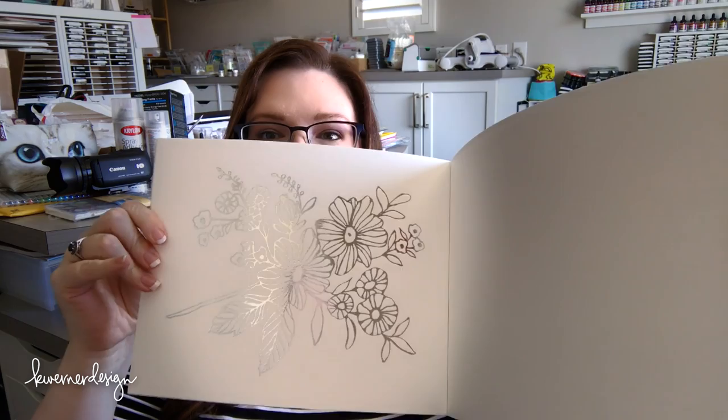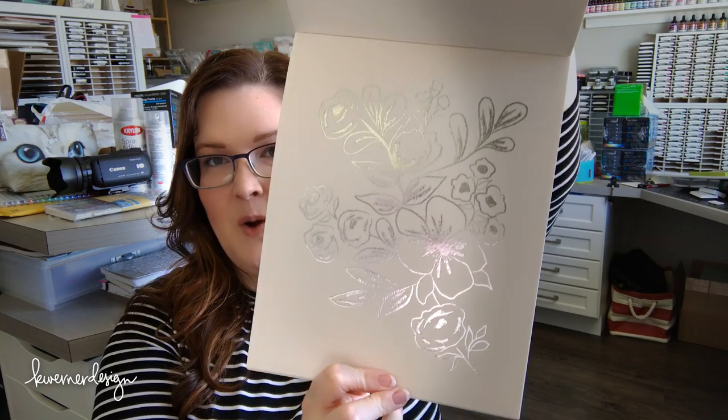It's from Prima. You can see all the designs on the back. I haven't done anything with this besides just break it open, but it has really beautiful designs on watercolor paper. In the past I haven't been a huge fan of the Prima watercolor paper, but for stuff like this I think it could be really pretty. I like that all of these have wide open spaces and really fun opportunities for watercolor. I'm going to try this out probably in my next video — I'm hoping to show you guys a little bit about this watercolor coloring book.